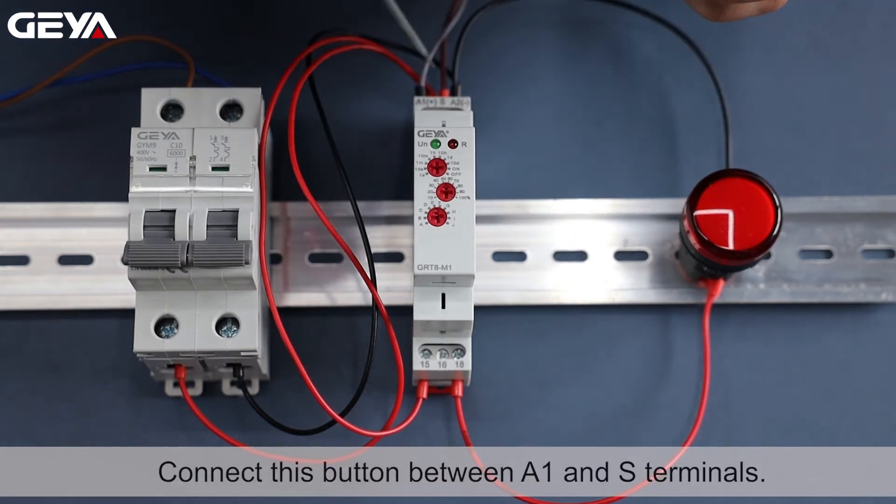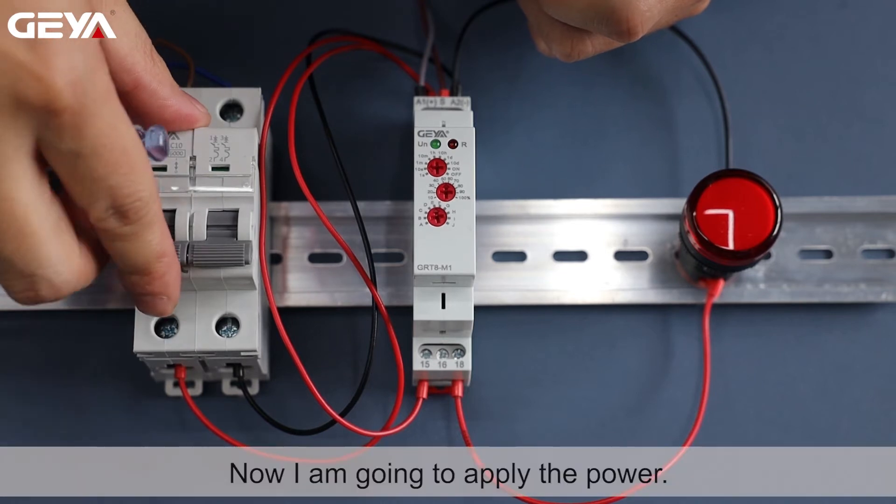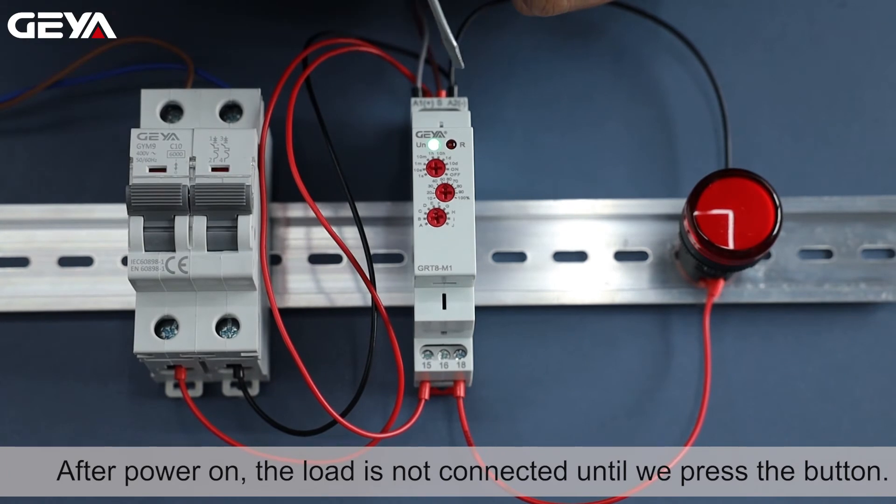Connect this button between A1 and S terminals. Now I am going to apply the power. After power on, the load is not connected until we press the button.